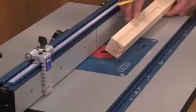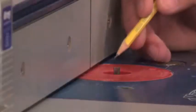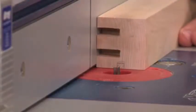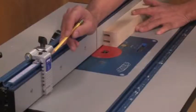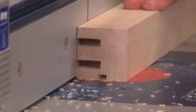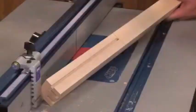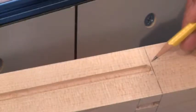A quick way to make the long mortises in the legs is to use a router table. I've installed a quarter-inch straight bit and positioned the fence so that it aligns with my layout marks. I've also installed a stop that's going to limit the length of the mortise. Now all I have to do is turn on the router and push the workpiece over the bit until it contacts the stop. There — a quick way to make a long mortise. Now all I have to do is just square up the ends.